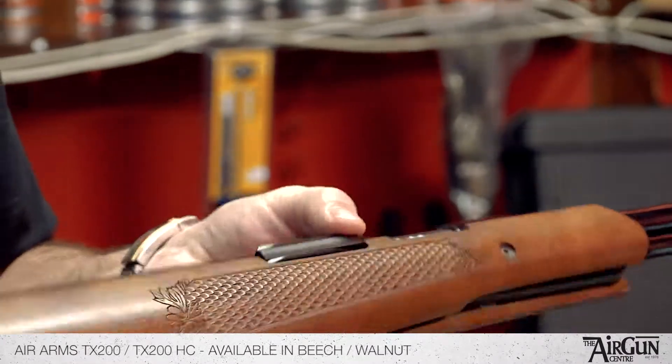Very, very popular, very, very capable spring rifles from Air Arms. Thank you.